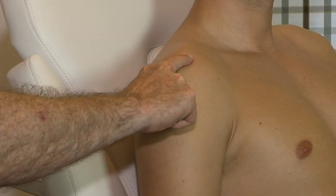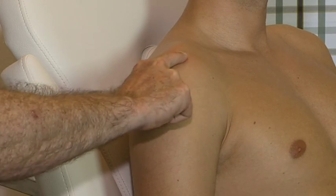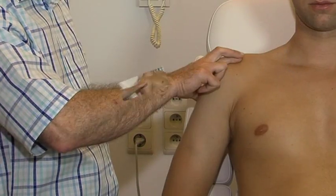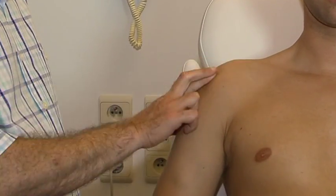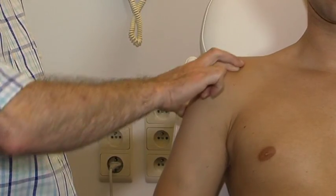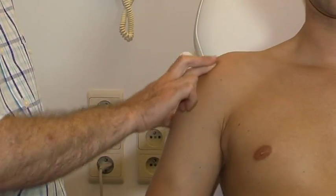The tendon with its insertion on the greater tuberosity is found just beyond the anterior edge of the acromion. We can palpate the structure in a transverse way with pressure in a caudal direction.